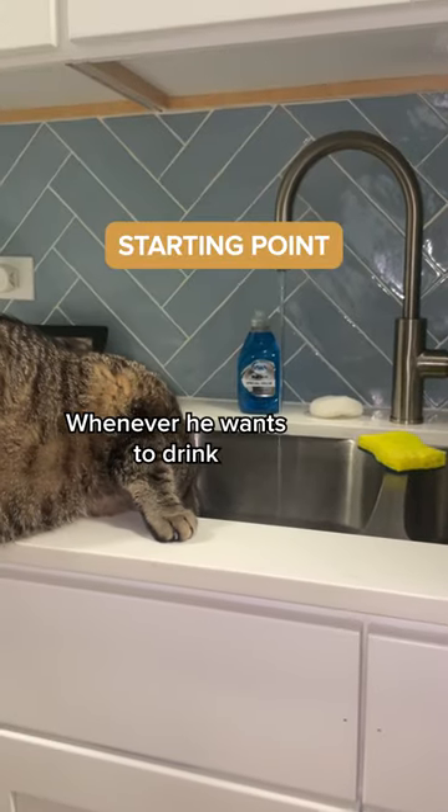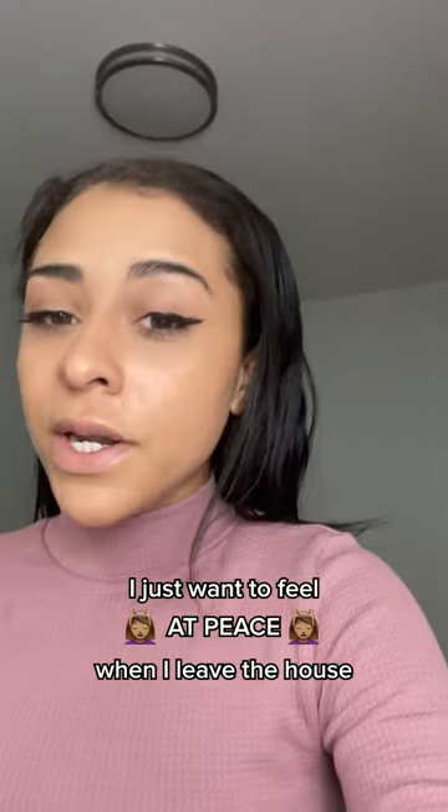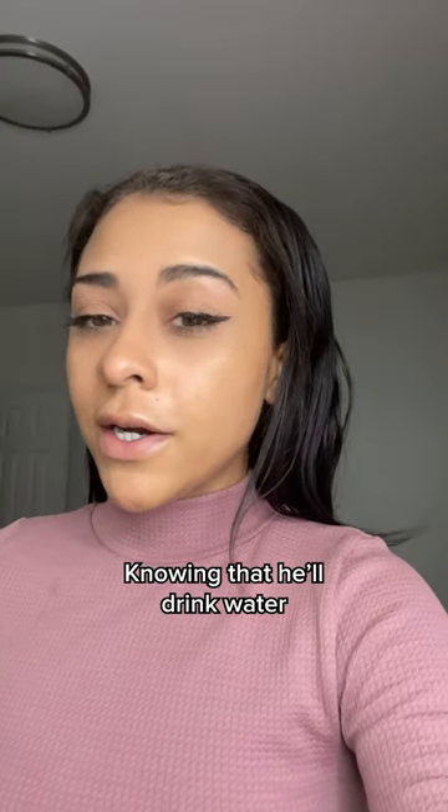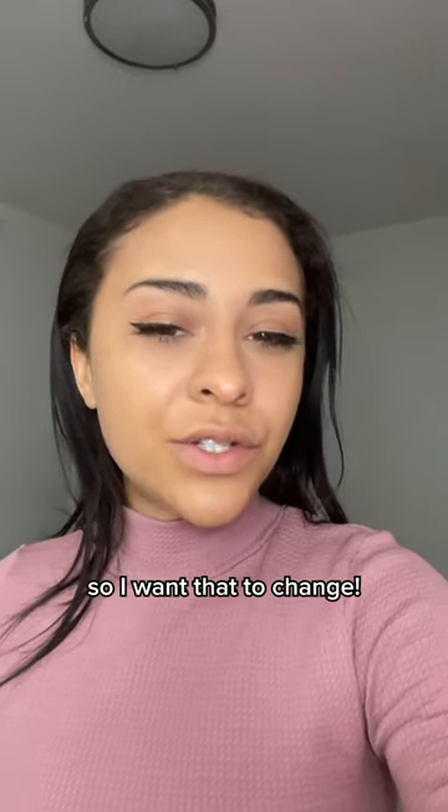This is his starting point. Whenever he wants to drink, he asks me to open the tap water. I just want to feel at peace when I leave the house, knowing that he'll drink water if I'm not home to open the tap. Also, we waste a ton of water doing this, so I want that to change.